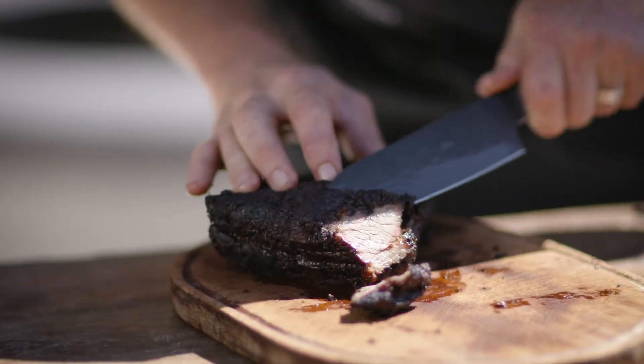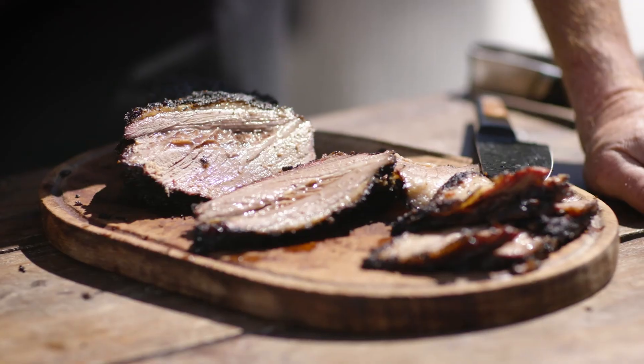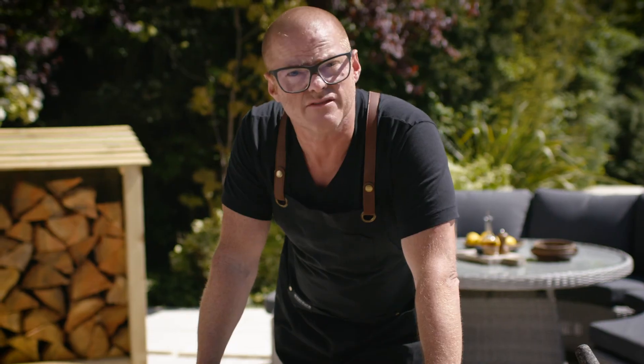I think that rather than doing a barbecue with chicken and sausages and burgers and lamb chops, just do one or two things and do it really, really well. To me, this takes cooking to another level.